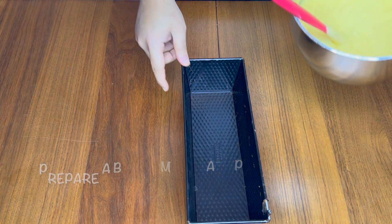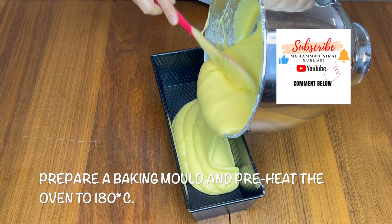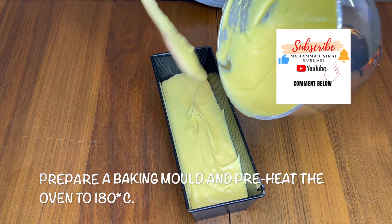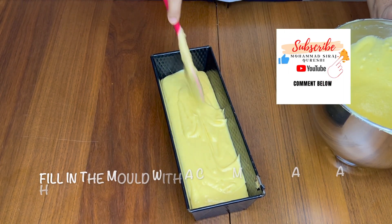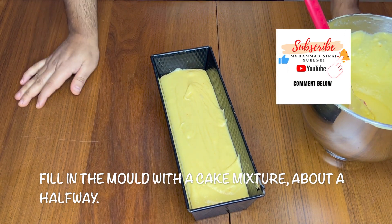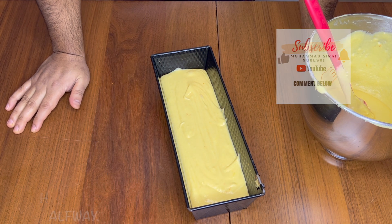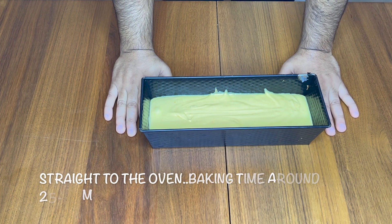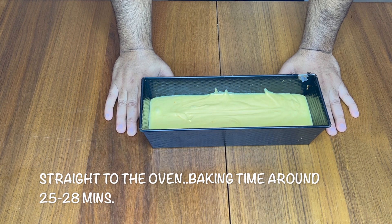Done! So I have this cake mold. I'm sorry, I forgot to tell you — meanwhile, preheat your oven to 180 degrees Celsius. Now it goes straight into your oven at 180 degrees Celsius for about 25 to 28 minutes.